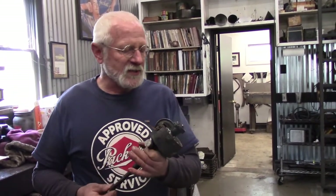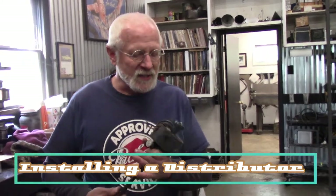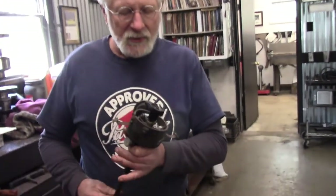A question that comes up very often — I've noticed it on the Packard Club forums, the Studebaker forums, and other places — is how to install a distributor and get the timing right so that the car starts the first time without a lot of trial and error. So that's what we're going to do today.